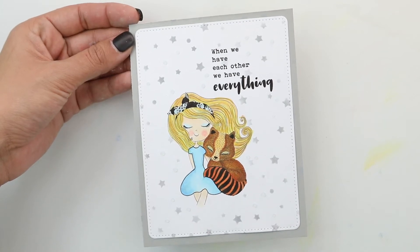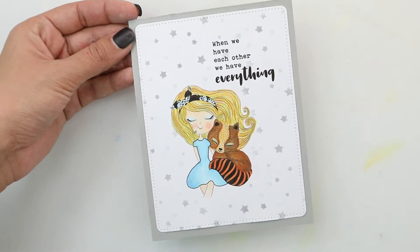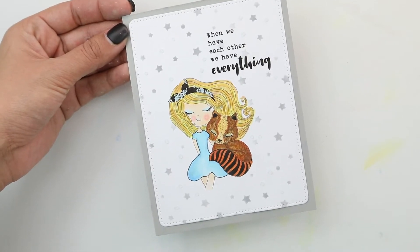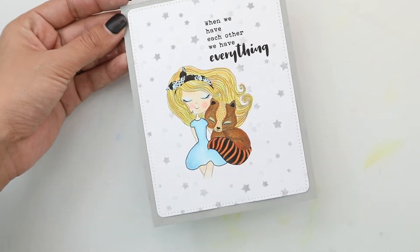Hi there! Crystal Thompson here with the Unity Stamp Company project. The color combo for today is a beautiful blue and gray. This is a great way to use stencils — we are free handing our masking to create this very easy card using masculine colors. Stay tuned to see how to make this beautiful project.